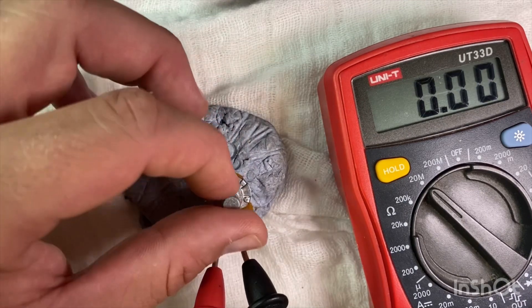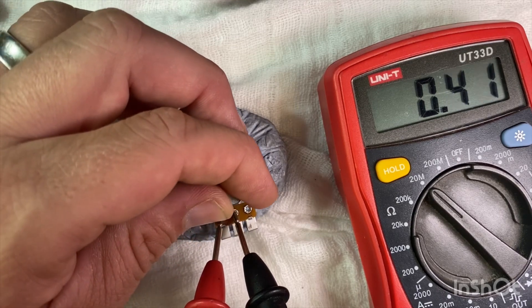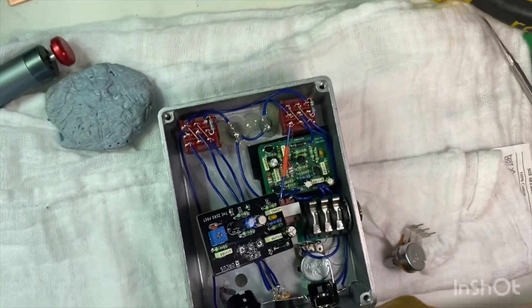Double check again. Yep, we're all good. So now I've just got to put this back together.